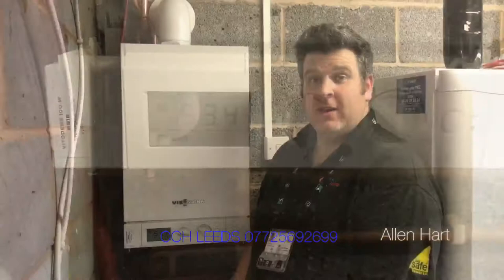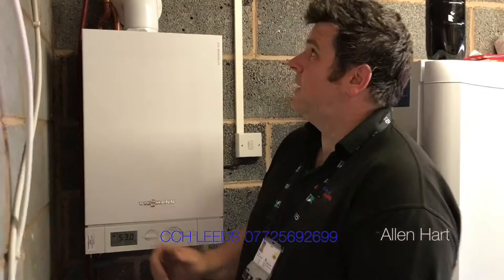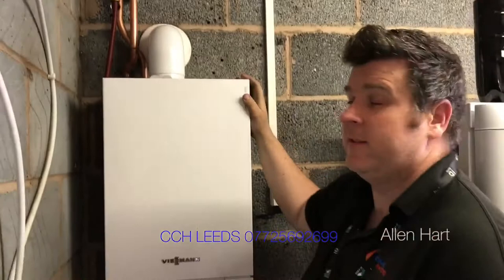My name is Mike Mackie. Me and Alan Hart are working in Horsforth, Leeds today. We've installed this Viessmann Vitodens 100 Compact — it's a heat-only boiler — and we've fitted it with a TF1 Fernox filter. This has a 25-year guarantee. The customer also gets a 10-year guarantee on the boiler. I'm going to talk you through the boiler and why we think they're fantastic heat-only boilers.